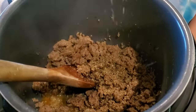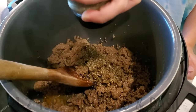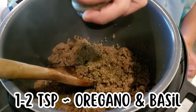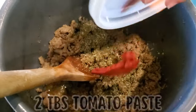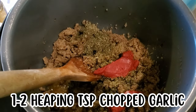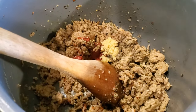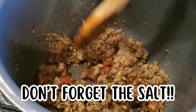Next we're going to add spices — use whatever Italian spices you like. I use one to two teaspoons each of oregano and basil, then two tablespoons of tomato paste and a heaping teaspoon of chopped garlic. Stir it up to get the tomato paste incorporated, and don't forget to add salt — you need at least one teaspoon.